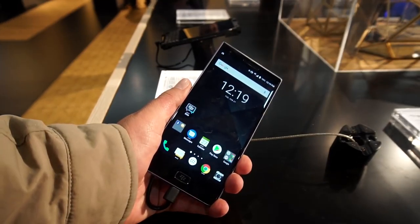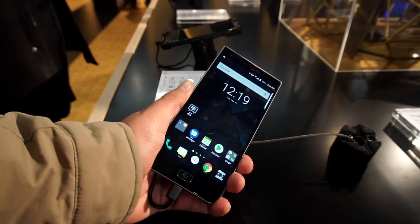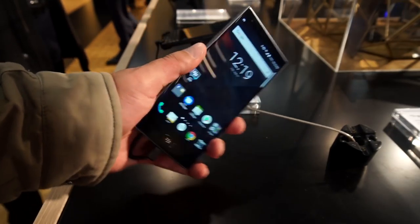Hi guys, this is Deepak from 91 Mobiles. I'm checking out the BlackBerry Motion. This is BlackBerry's all-touch smartphone yet to launch in India.